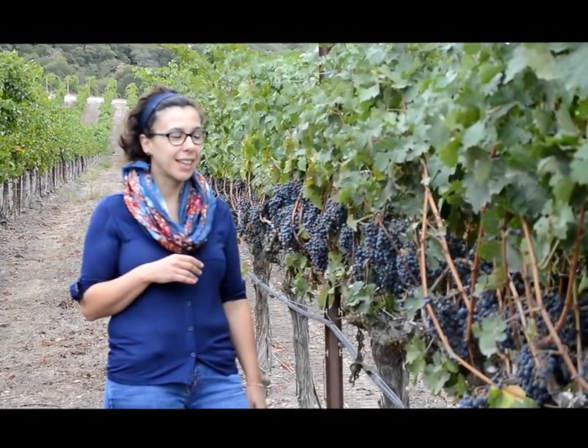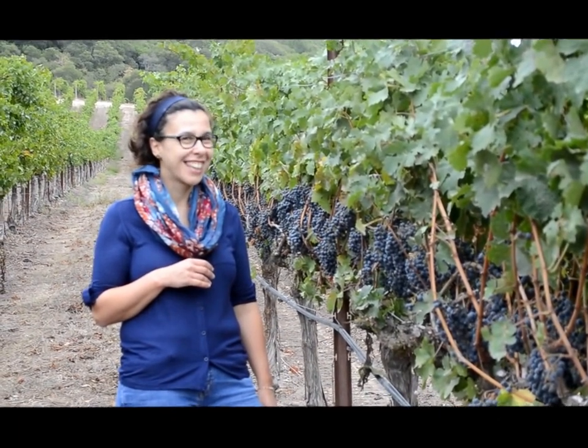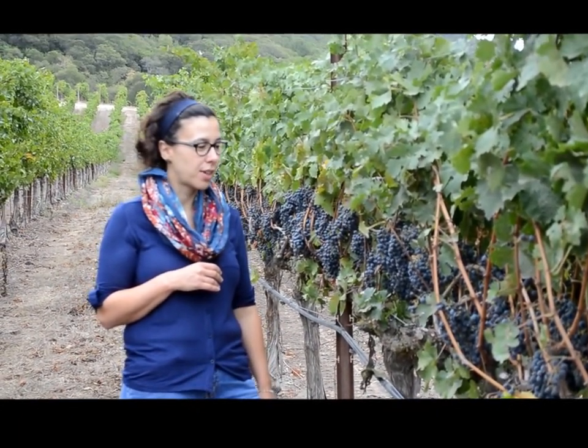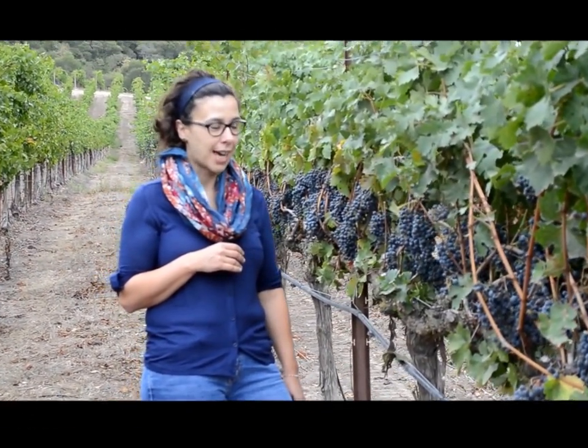Hi, I'm Anna and we're here at Harrell Head Vineyard in Sonoma Valley where Sarah and I get our Cabernet Sauvignon grapes to make our Acinate Sonoma Valley Cab.